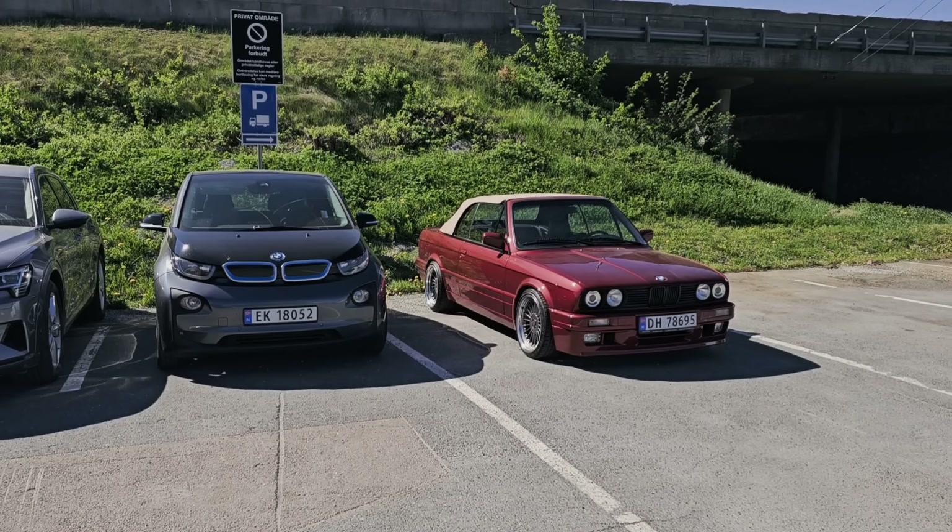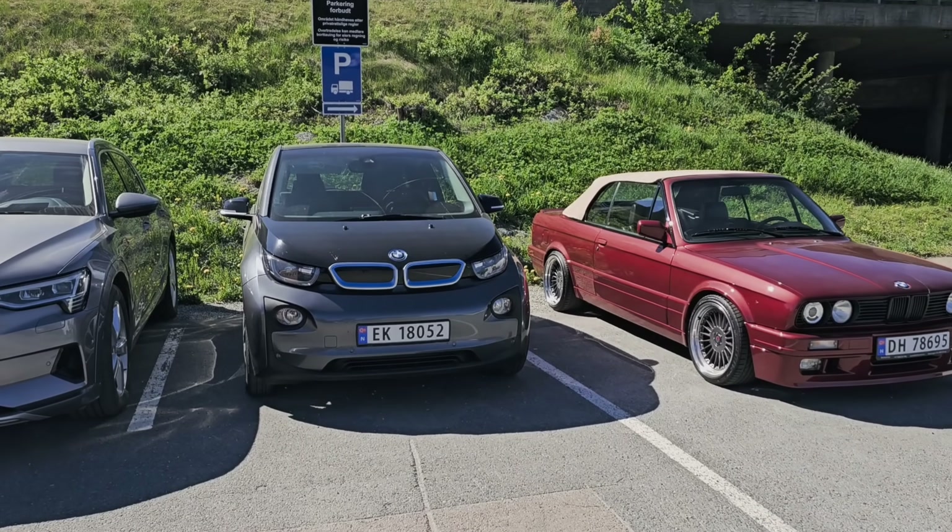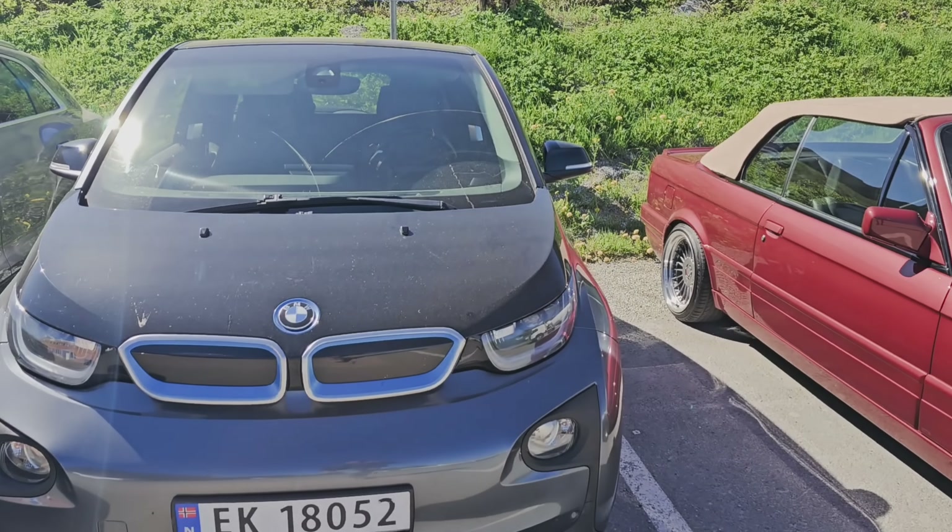How many of you remember this BMW i3? This is the one we've been struggling to find what was the problem with the charging. In the previous Valdemar's Garage episode we were telling the story that we couldn't find what was the problem with this i3. The car was driving — we changed the battery, we changed the EMA, we changed the charger — we changed everything but the car was still not charging. It took us many working hours to find the problem, but finally it's up and running again.